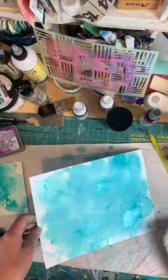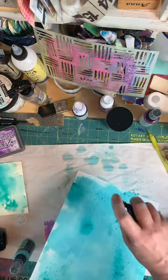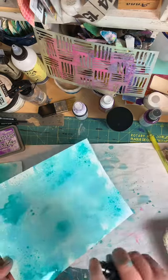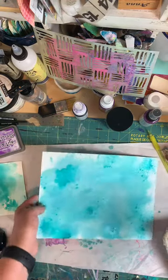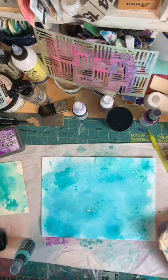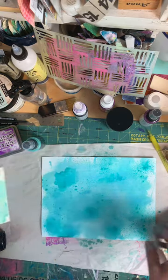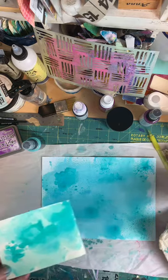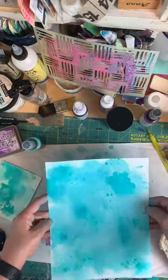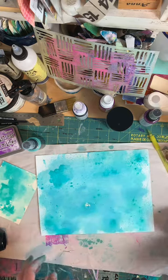If you guys have any suggestions, give them to me and I will try it — I'm open. This is completely impromptu; I just want to play. Otherwise you can just watch me destroy this paper with spray, because I'm not very good at knowing when to stop on these kinds of things. This is definitely outside my comfort zone, but why not do a live when you're outside your comfort zone? I threw a lot of wet media on this one — it's kind of a neat, mottled background.